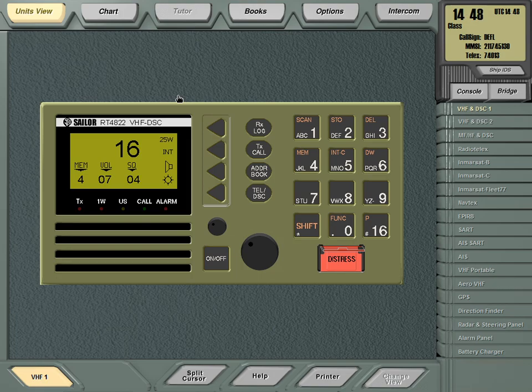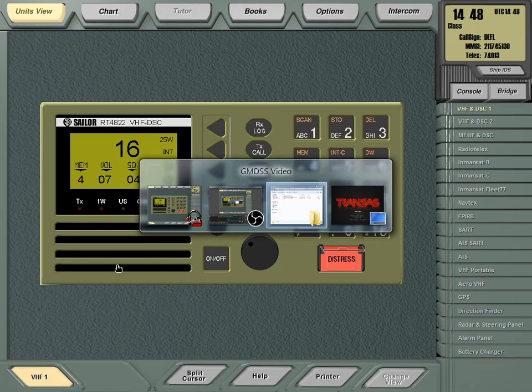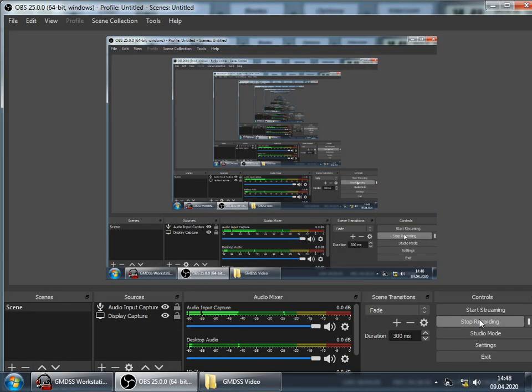To summarize, in this video we covered: how to set up the radio station, how to send a distress and a routine Digital Selective Calling alert, and how to perform internal and external tests of the VHF radio station. Thank you very much — see you soon.